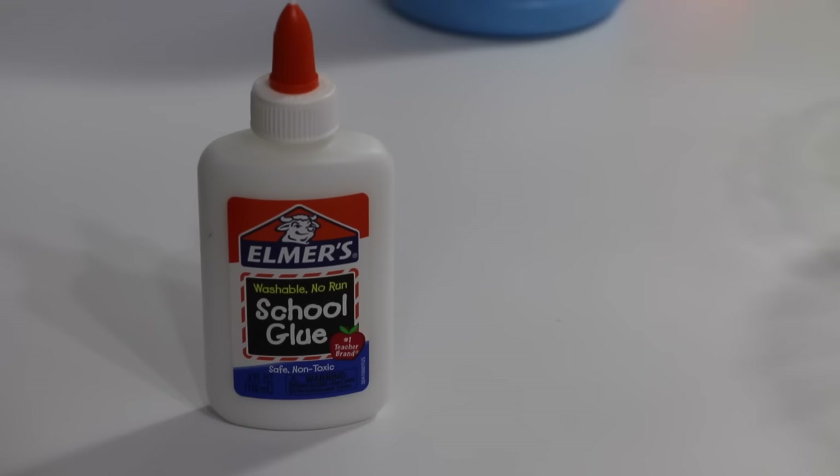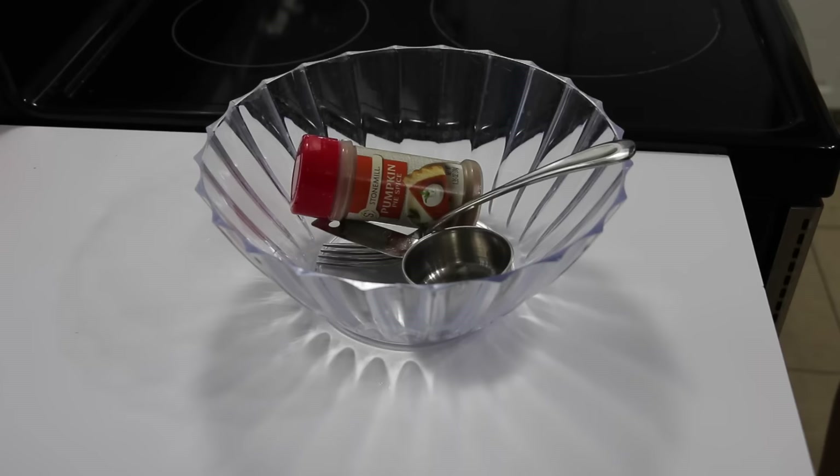Hi you guys and welcome back to another episode of Mommy Hacks. Today we're going to make pumpkin slime. To make your slime you're going to need glue, liquid starch, orange tempera paint, and some tools. And that's it.